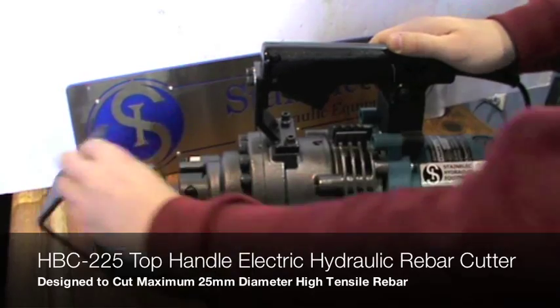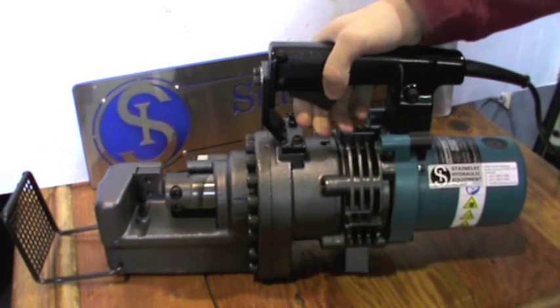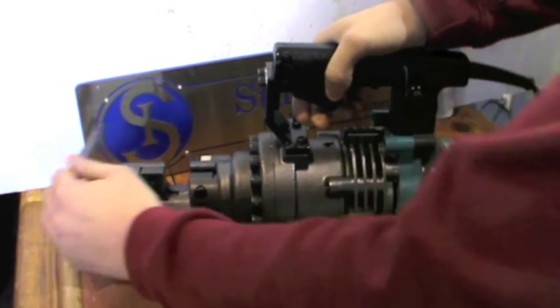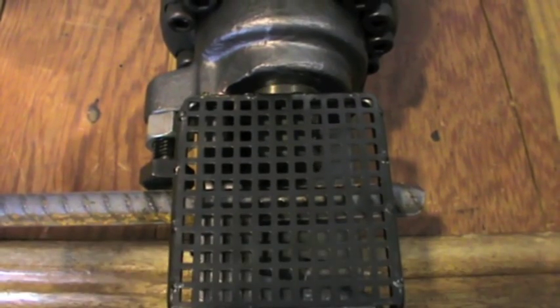The HBC 225 is designed to cut 25mm maximum diameter high tensile rebar with ease. This unit boasts several safety features including an ergonomically designed cover guard system located over the moving cutter blades to provide protection to the operator when the tool is in operation.